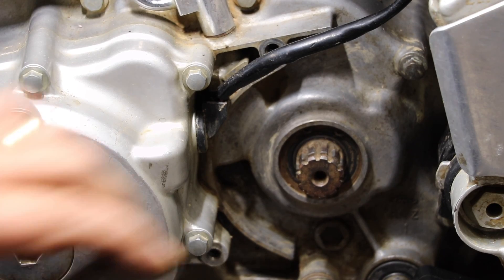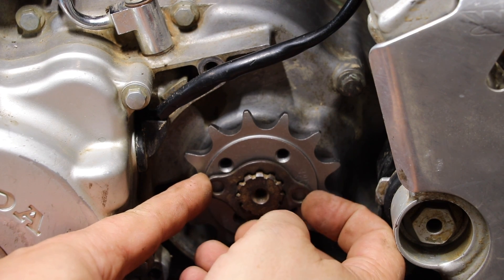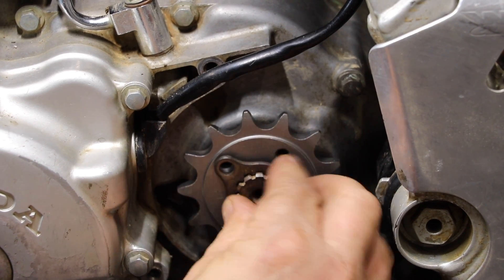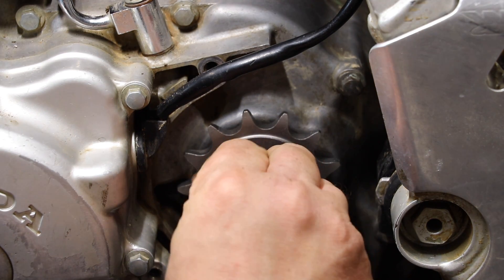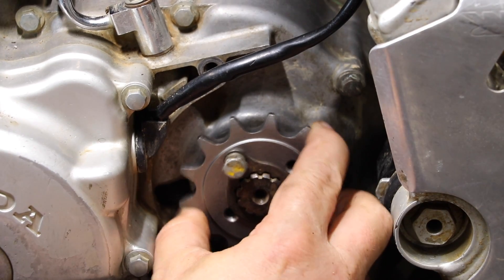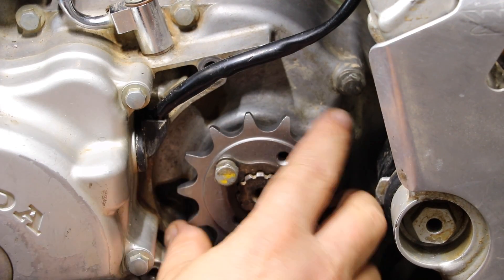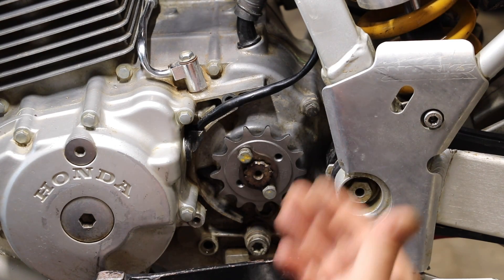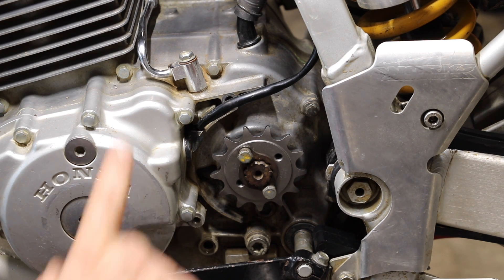Now it's time to install our new front sprocket. Go ahead and install it with the number facing out. Once you get it in the groove on the shaft, it will seat correctly. Then reinstall your stock bolts and once they're cranked down, test it to make sure it does not come off. That amount of looseness is normal for this particular bike. I'm not going to reinstall the shield just yet because we want to put the chain on — it's a lot easier to put the chain on without the shield. Once we get the chain on with the new rear sprocket, we will replace that piece.